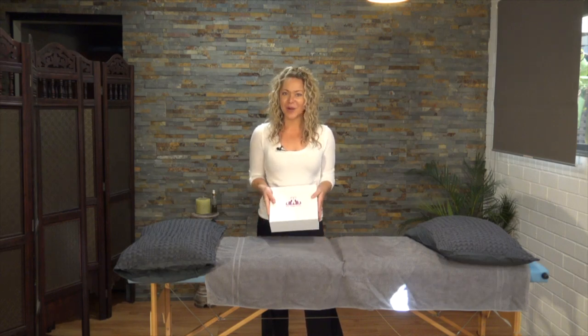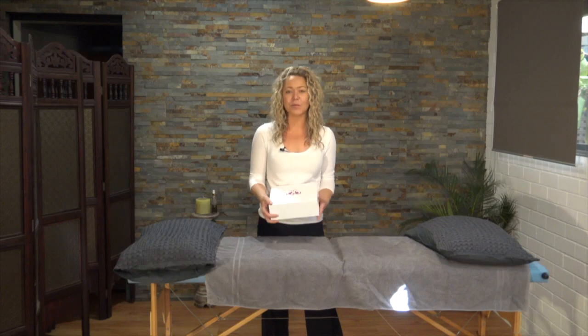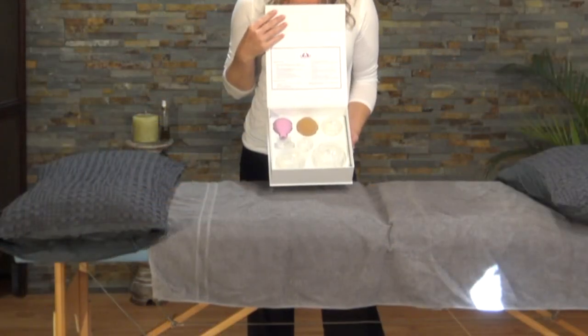Hey there, I'm Nicole. Welcome to My Yoga Time. Today I'm very excited to share with you a tailor-made, professional, easy-to-use, at-home cupping massage and ball set.